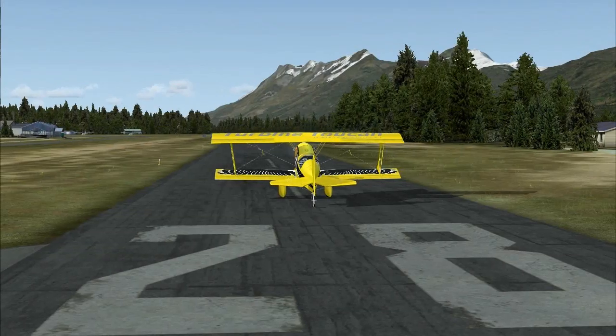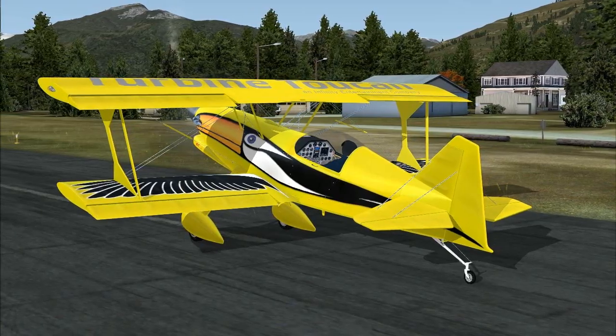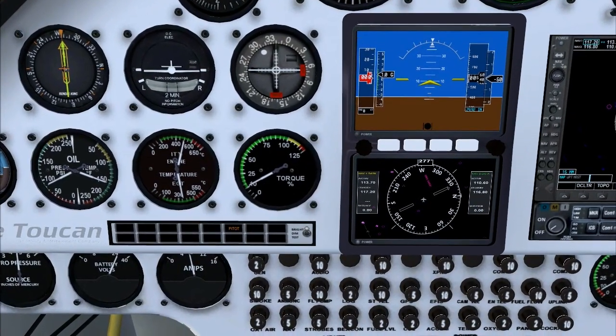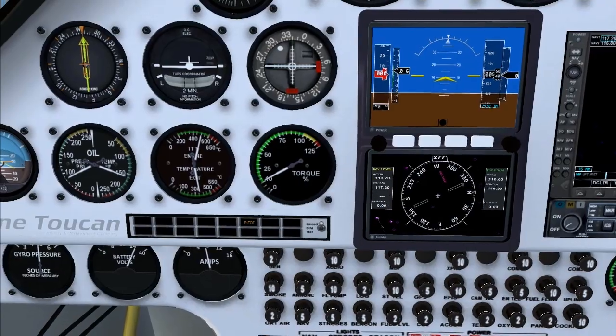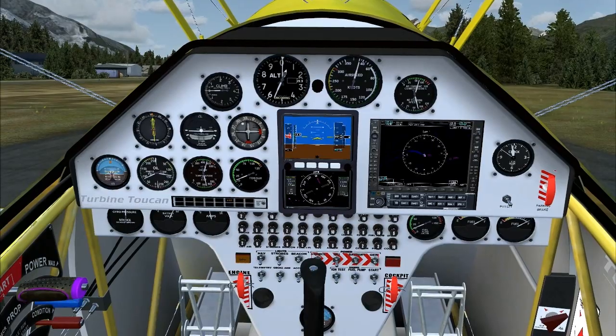Here's the briefing: we're going to put the condition lever fully forward, prop lever fully forward, then set the power lever to about 25%. That'll give us a nice smooth takeoff without everything getting too frantic. We need to be ready on the rudder to counter the torque and slipstream effects, just like in a piston prop.